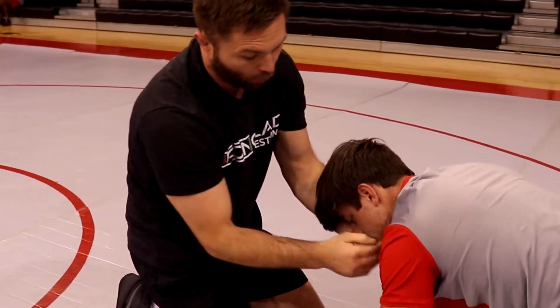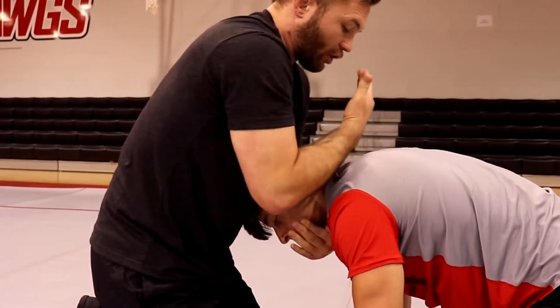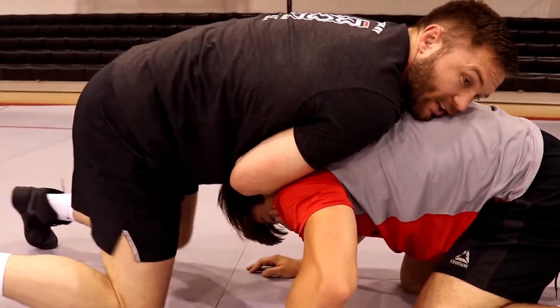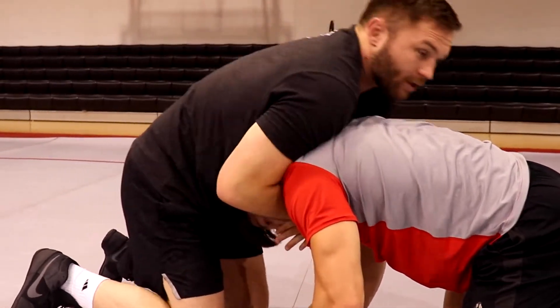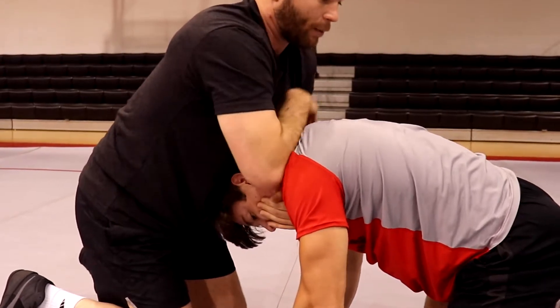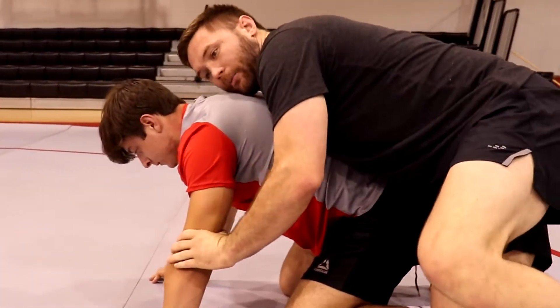Drag him in — I'm trying to pull his chin long, like his Adam's apple's going to the mat. I'm dragging him down, chopping through the back of the neck, pulling the chin long. In a grappling setting, this is the perfect time to start setting up like a 10-finger choke — just roll over the top into submission. If I'm wrestling, I'm gonna roll top hand to pin the elbow, double pin, hustle behind for my go-behind.